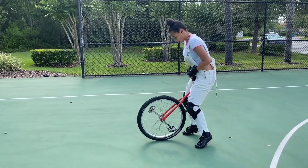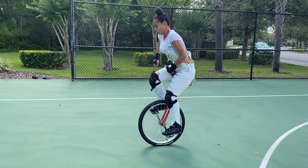My goal is to learn how to free mount now that I know how to ride.